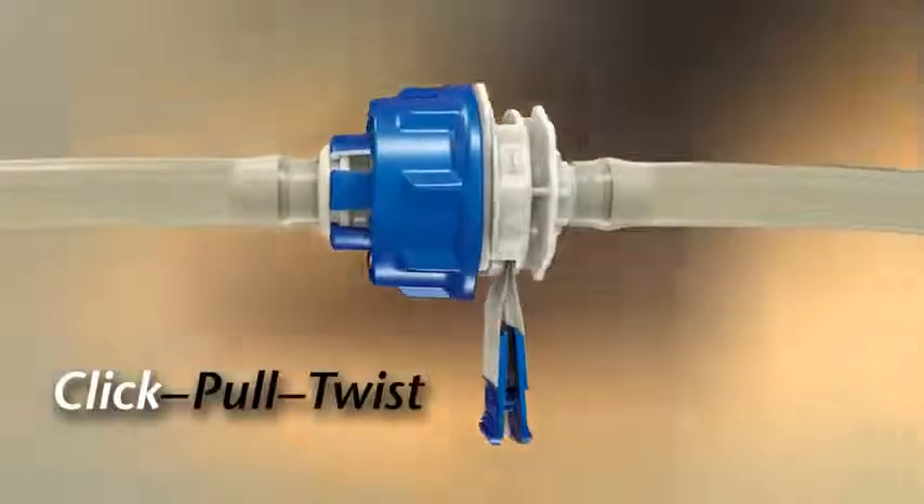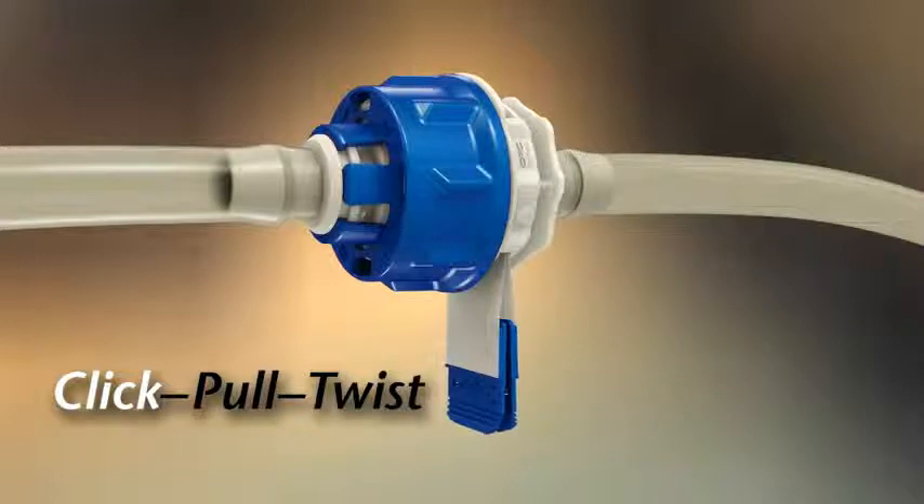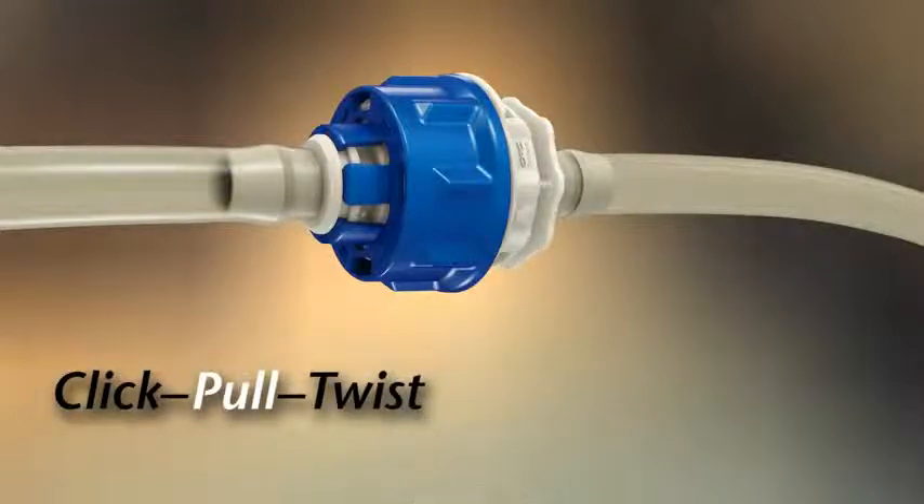To ensure an even removal of the membranes, snap the tabs together and pull the membranes from the connector.